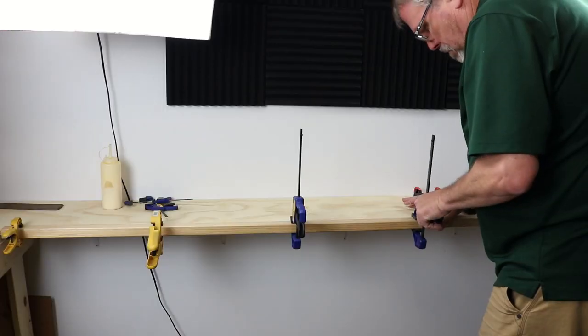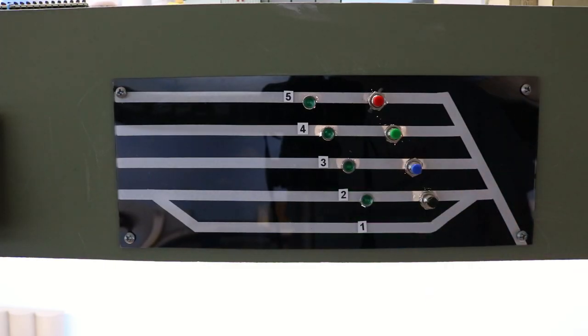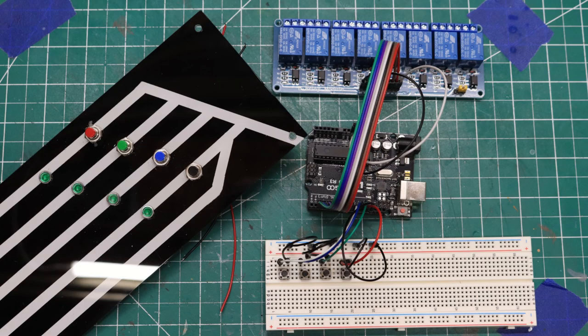I'm Ron of Ron's Trains and Things, and I've been building a hidden staging yard behind the new section of my layout. If you've been following my progress on video, you've already seen how I built the bench work, the control panel, and how I designed the system for routing trains into this hidden staging yard.